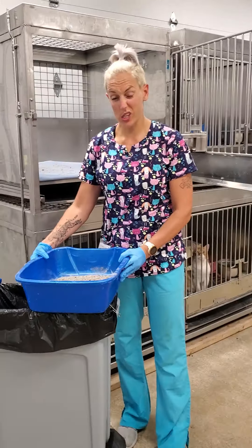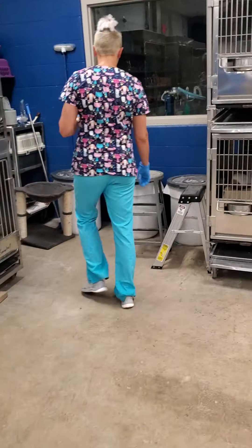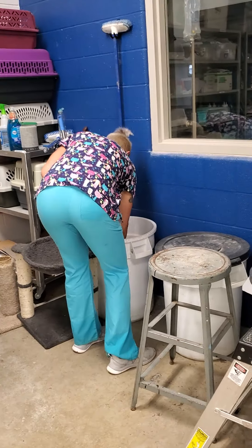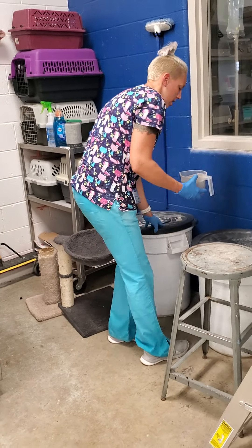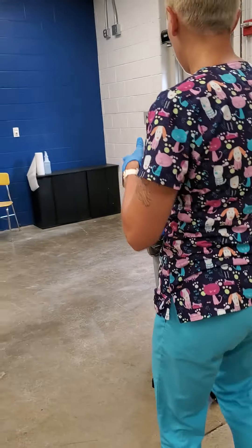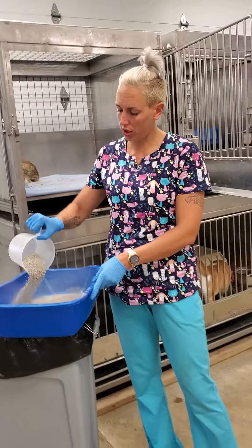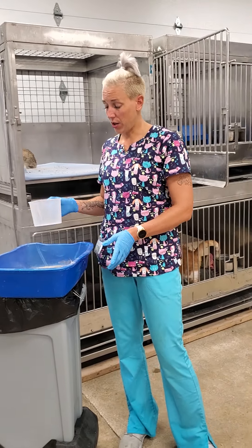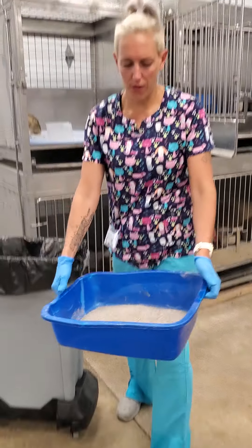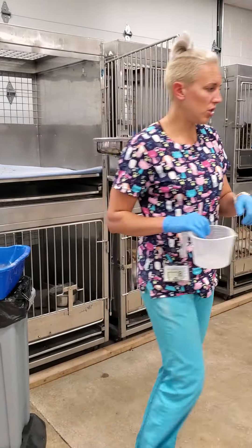It looks like she could use a little bit more litter. There is litter over here in the corner labeled cat litter. If this were a Monday and I were deep cleaning, I would actually completely change the litter — it'll tell you on what days you need to do that. Otherwise, I'm just going to add litter. They don't need the litter box super full — just enough to cover the bottom is perfect, otherwise they just dump it all over the cage.